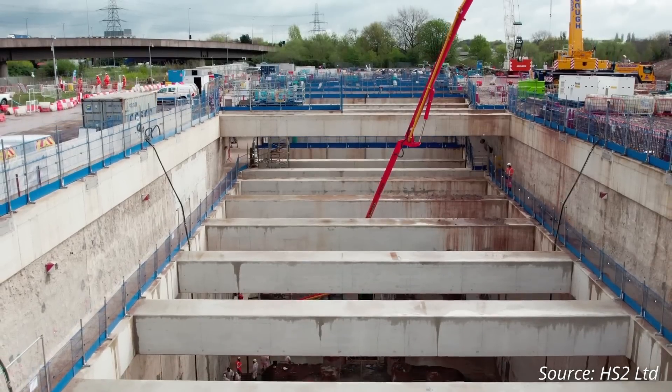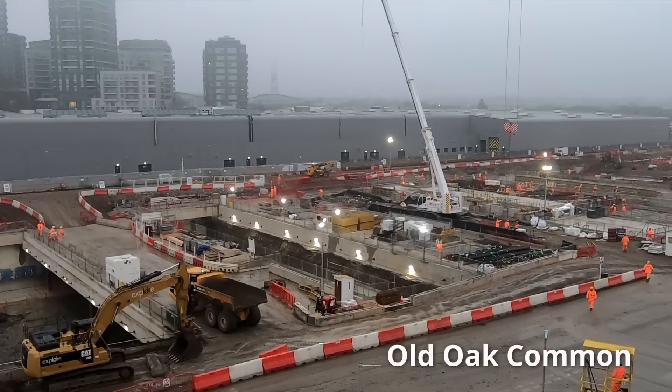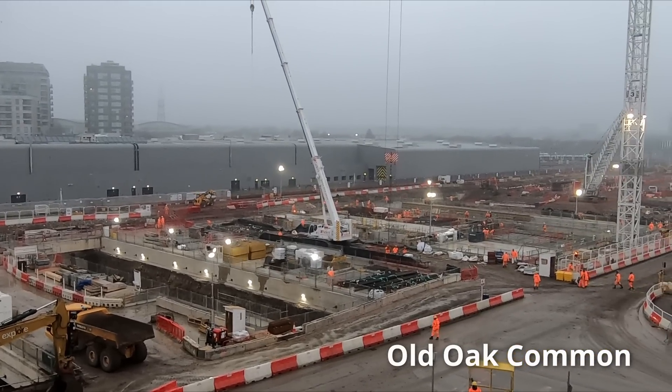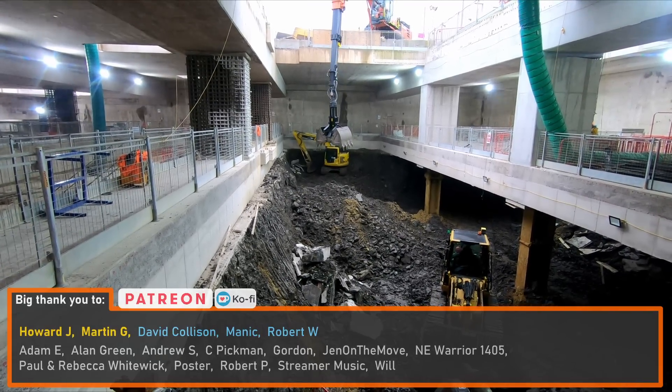Construction of the retained cut is a mammoth undertaking, which is almost on a par with the construction of the enormous box which will eventually be home to the HS2 platforms at Old Oak Common. The retained cut is in fact being constructed in a very similar way to the Old Oak Common box which I explored last year.